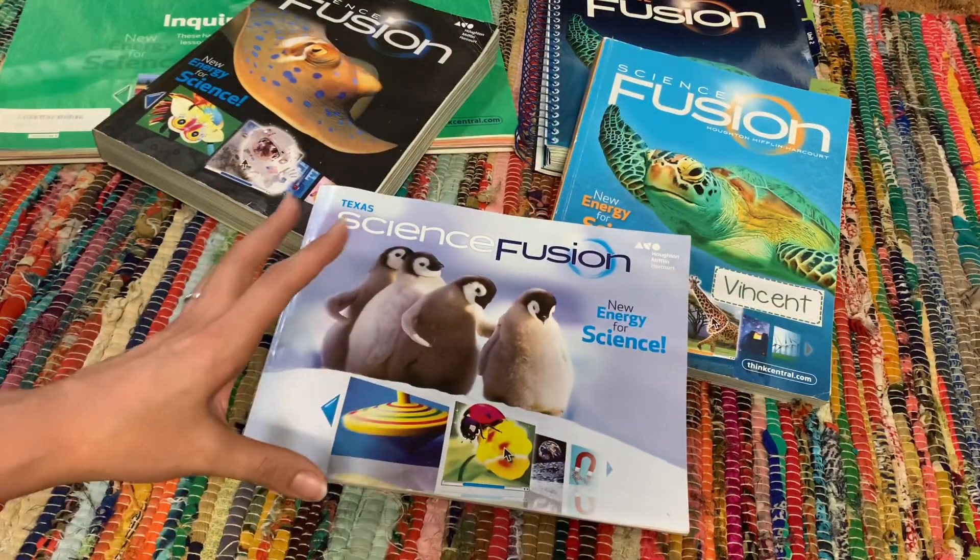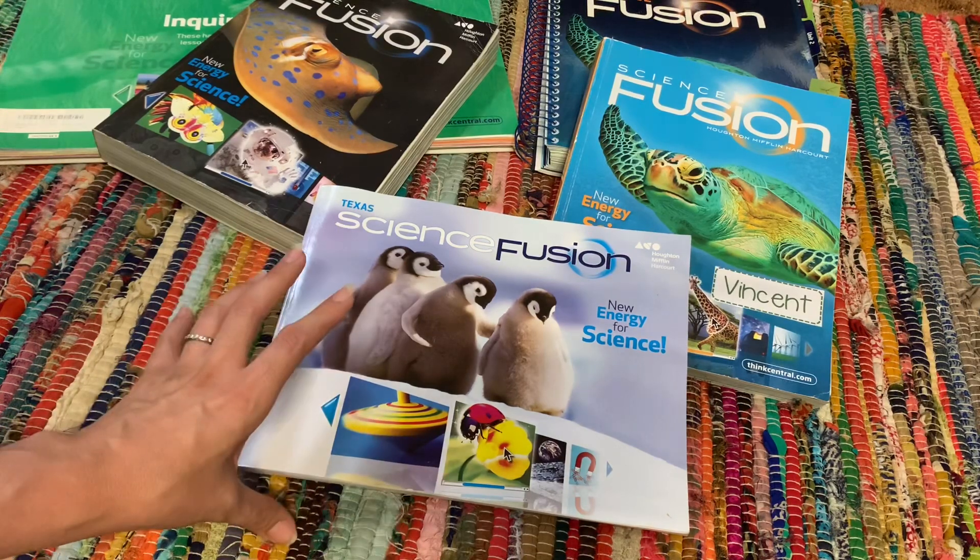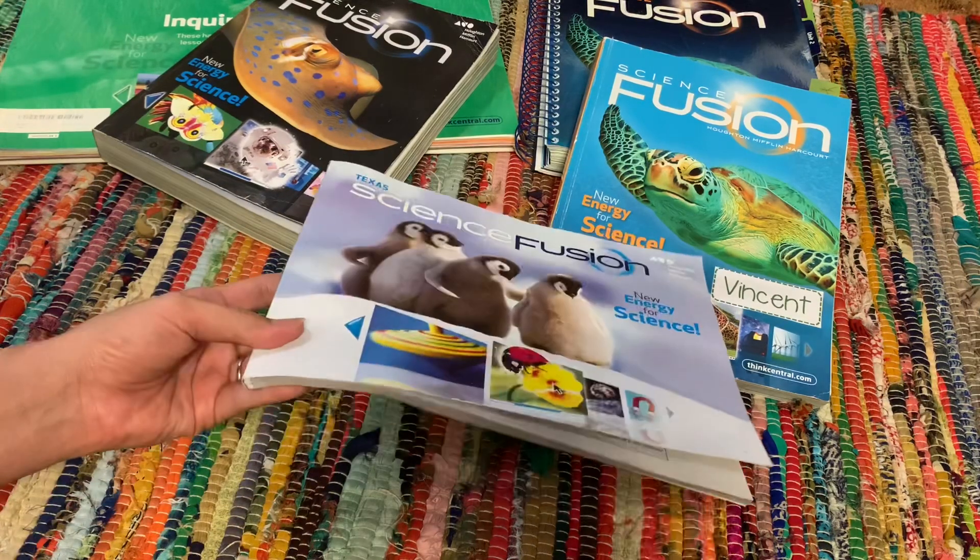As far as Science Fusion goes, it is a pretty open and go curriculum. It's a work text format. What that means is that the workbook is your textbook.